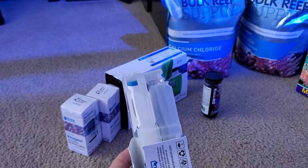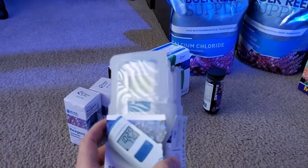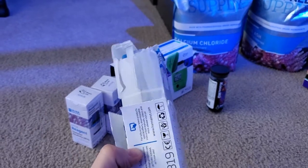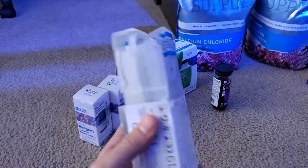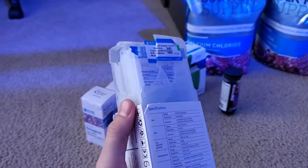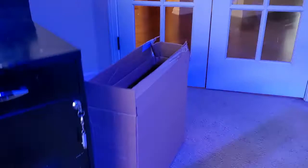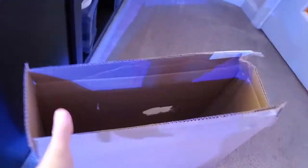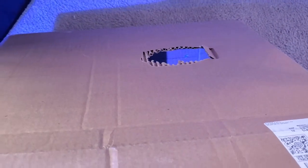I'm going to try the meter out and then call BRS. I hope this works because I don't want them to waste sending me a new one — but it just sucks because the casing is completely destroyed. And looking at the box they shipped it in — there's actually a random hole in it. No idea how that happened.